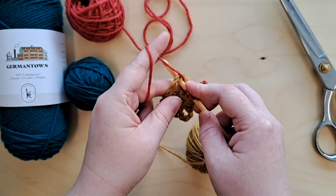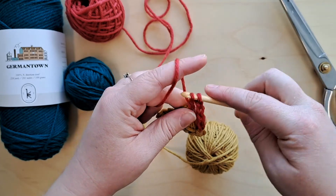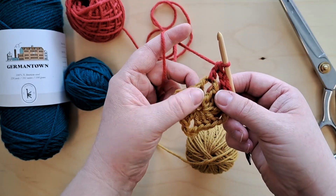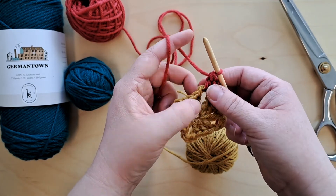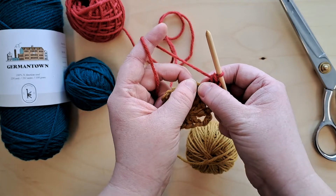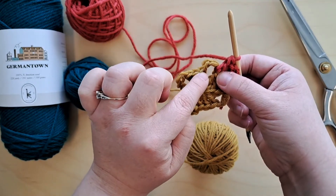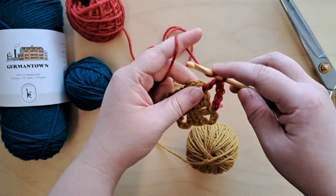Double crochet: yarn over, put through that space, yarn over again, pull up, yarn over, pull through two loops, yarn over, pull through two loops. As you do this it will want to go to the loosest part of the chain, which will be the edge. That's okay — wherever it ends up, as you go it will move itself over. You can move it to the far side now because we've got a lot to work into this corner and we need space. That's one of three double crochets — now we do a second and a third.